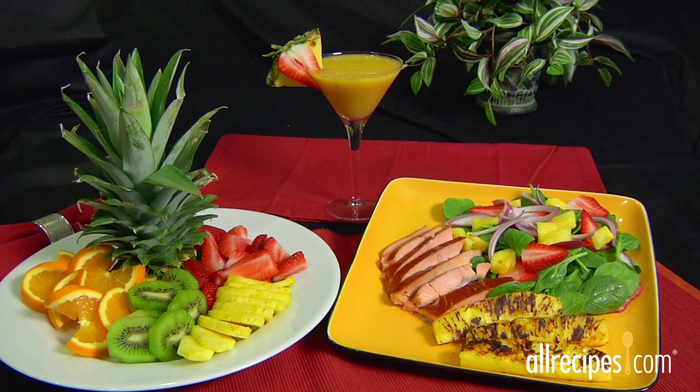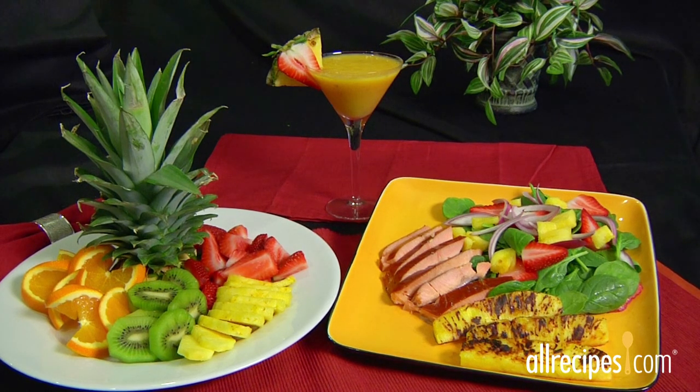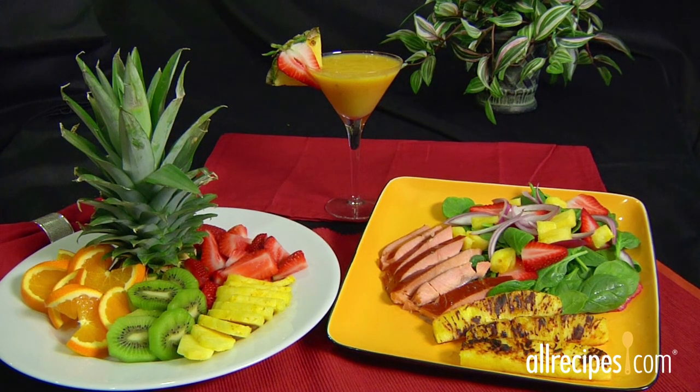There you have it. Sliced, fresh, on the grill, in salads, or topping your favorite drink, pineapple is a versatile, juicy, and flavorful way to enjoy the sweet taste of the tropics.